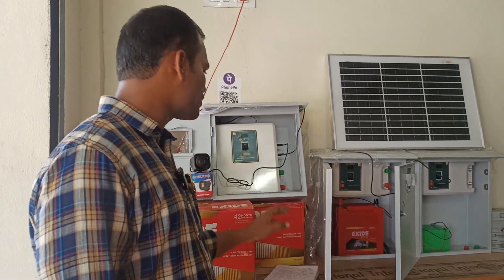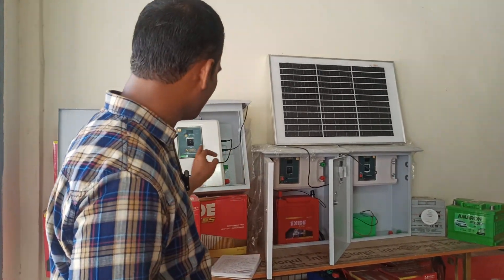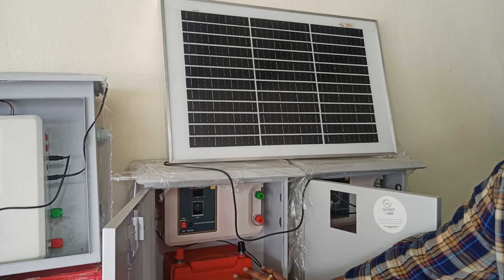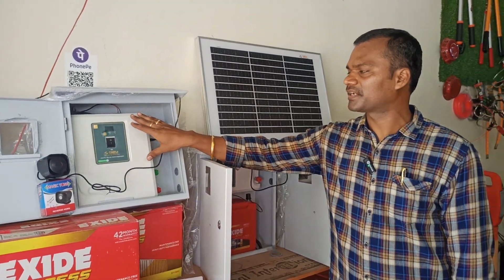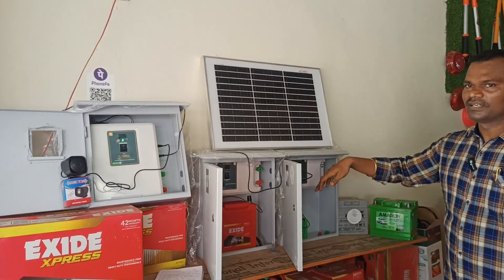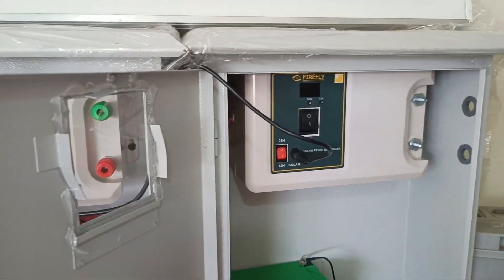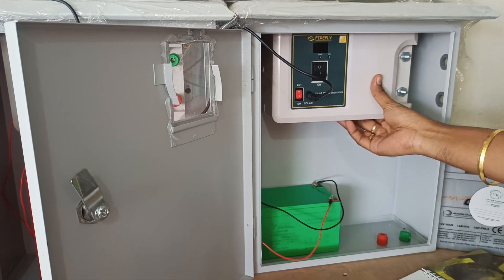This solar fence energizer is microcontroller-based, providing full electrical safety. It comes with a built-in lithium-ion battery, and there is also an external battery variant. Customers who want a product at around 10,000 rupees can opt for the external battery type, which is replaceable and maintainable. The other model has the battery and microcontroller all internal. The complete equipment is enclosed in a plastic box for electrical safety, so you will never get an electrical shock from the equipment or the fencing.